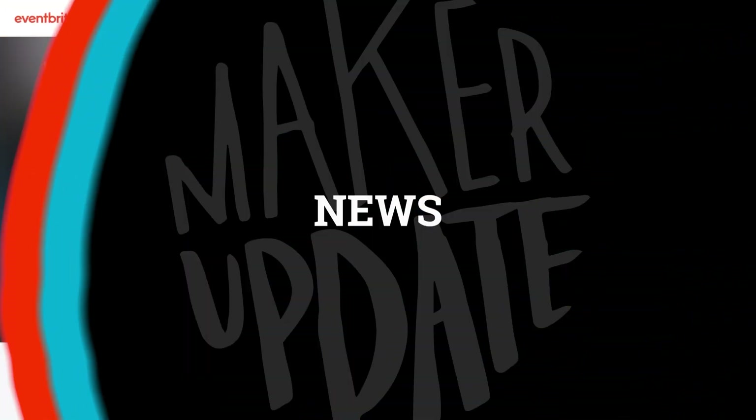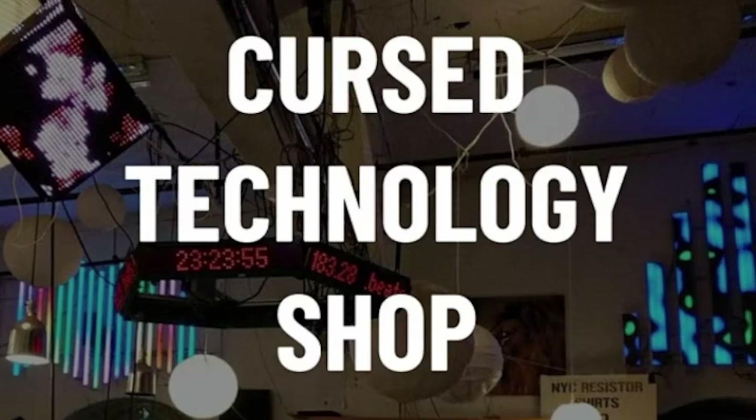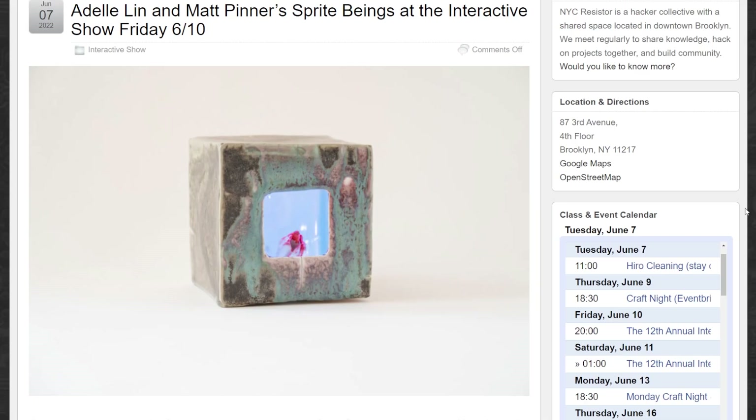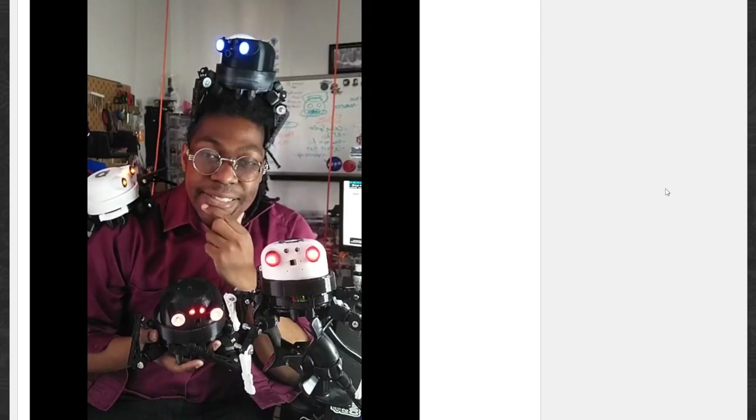Now for some news. This Friday, June 10th, is the return of the NYC Resistor Interactive Showcase in Brooklyn. Becky Stern is helping to organize it, and this year's theme is the Cursed Technology Shop. There are over two dozen contributing artists, and it should be a lot of fun. I'll leave a link to the event page down in the description.